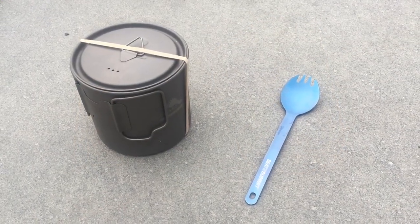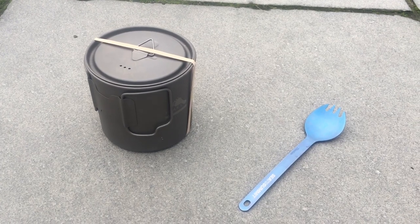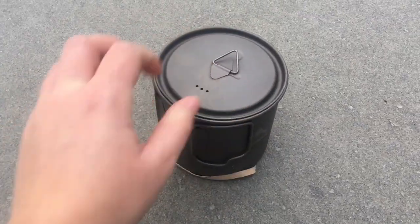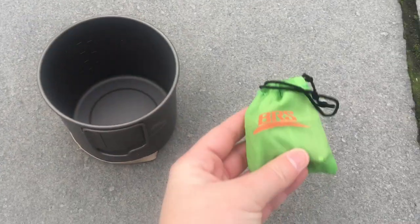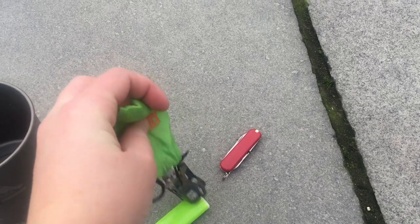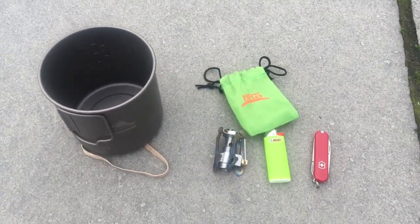Next up is my cook system. This includes the stuff sack from the Enlightened Enigma quilt — about a 10-litre bag, ideal for fitting all my food in. My spork is the Sea to Summit and the pot is the Toaks Titanium 650ml, up from the 550ml I had last year. I've secured the lid on with an elastic band. Inside I've got the 4 oz fuel canister wedged in with a sponge for cleaning the pot. I'm going with the BRS stove, which comes in a stuff sack that perfectly fits my knife — the Victorinox Equinox with scissors, tweezers and toothpick — a mini Bic lighter, and the BRS stove itself. It all nests really nicely inside one another.